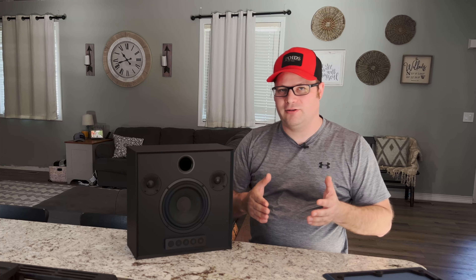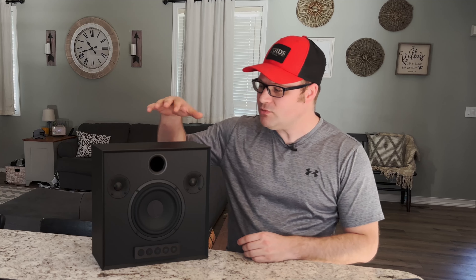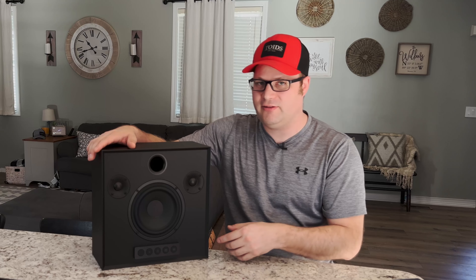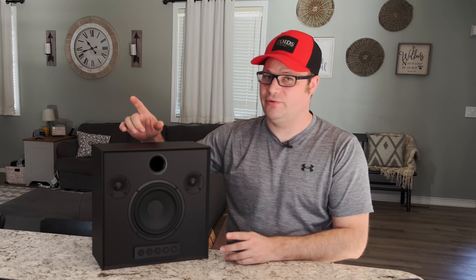You can press that button and it will connect the two speakers and make them a true wireless stereo set, so one speaker will play all of your right sound and the other will play your left sound. That's a great way to get expanded coverage, especially if you have a larger room. I think it would be really cool to connect two of these into an IKEA Kallax-style system and connect something like a record player to it — I think that would just look really sharp.